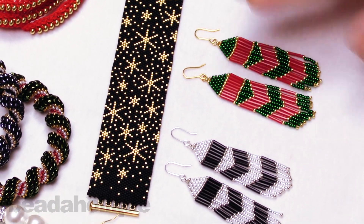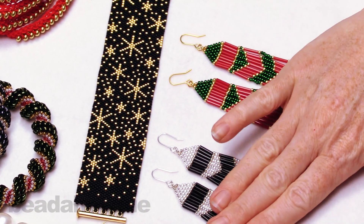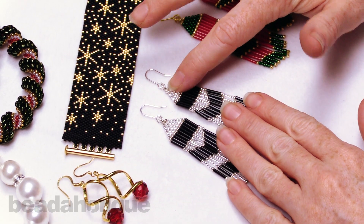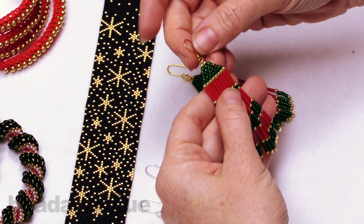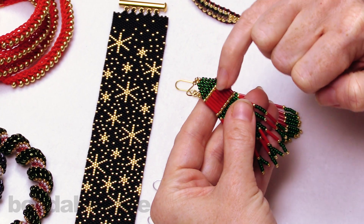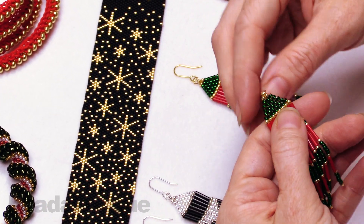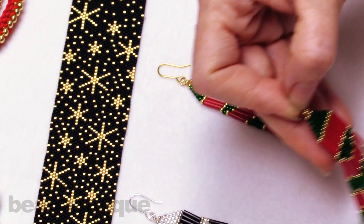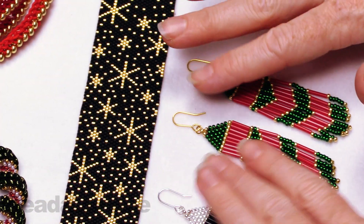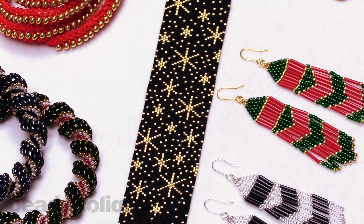Finally, we have our fringe earrings. We have a very traditional Christmas earring color palette, and then more of a New Year's or year-round palette with the black, silver, and crystal. What's nice about these is they teach you three different techniques: ladder stitch to do the row of bugle beads, brick stitch to create the triangle top, and fringe to make the base. Our kits really do introduce you to new techniques like bead weaving or kumihimo, with full instructions in both video and written form.